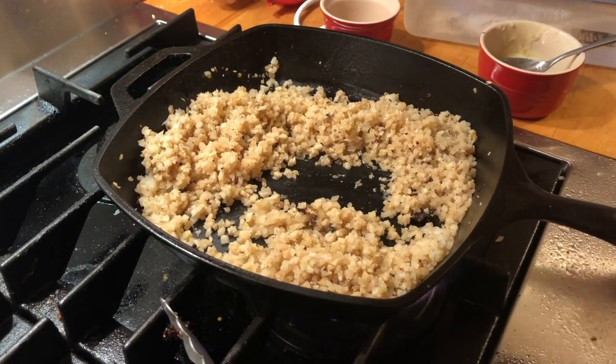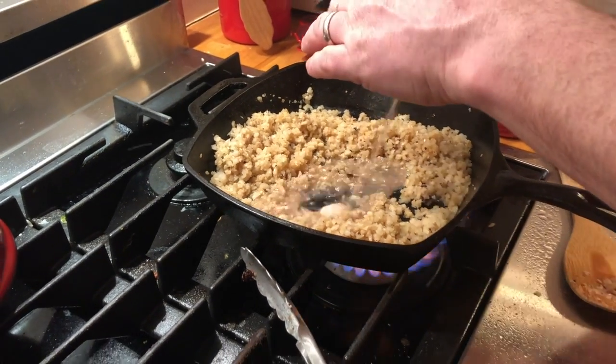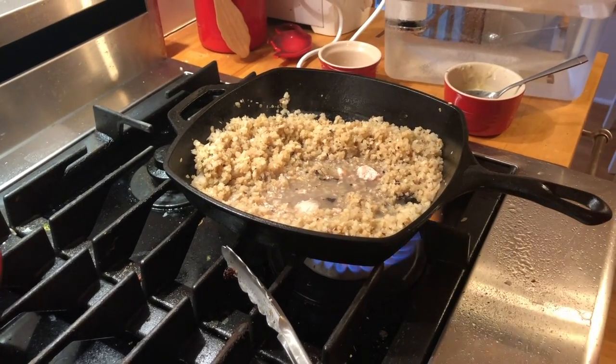The last thing I'm going to add is to take all the juices from our pork, pour it right in here, and let those just cook away.